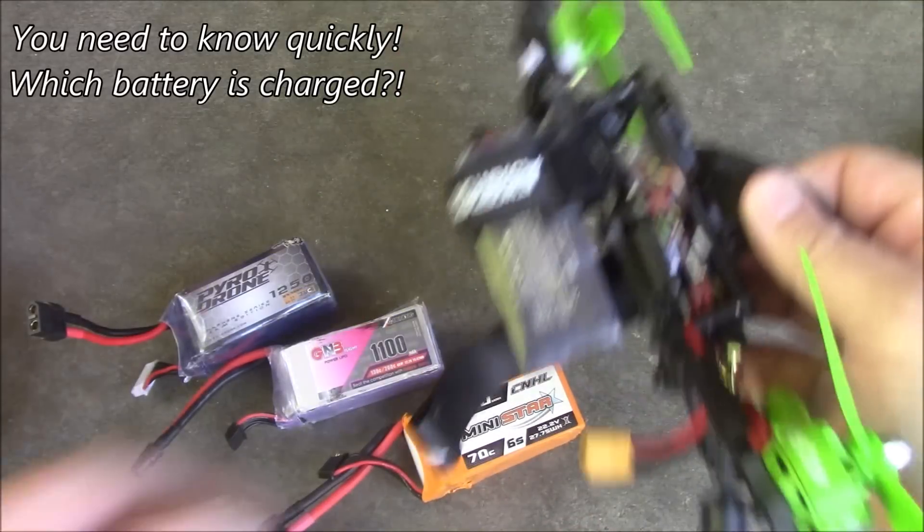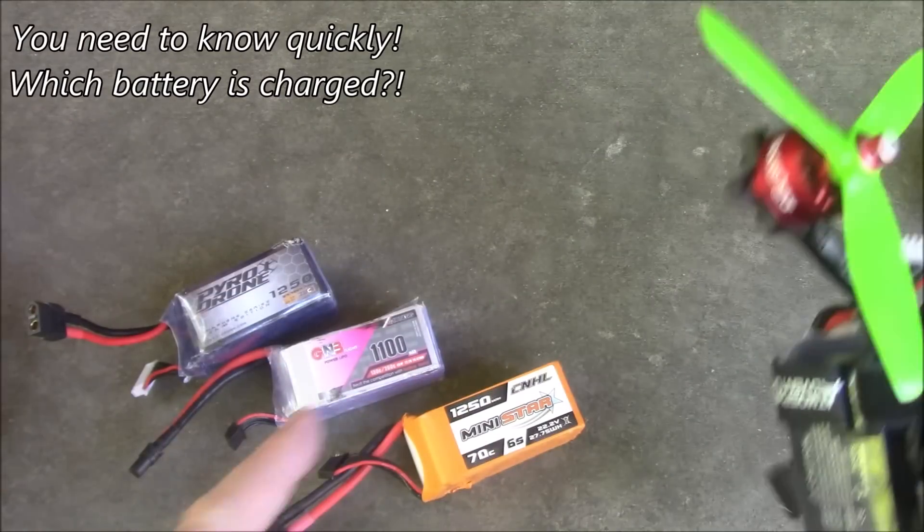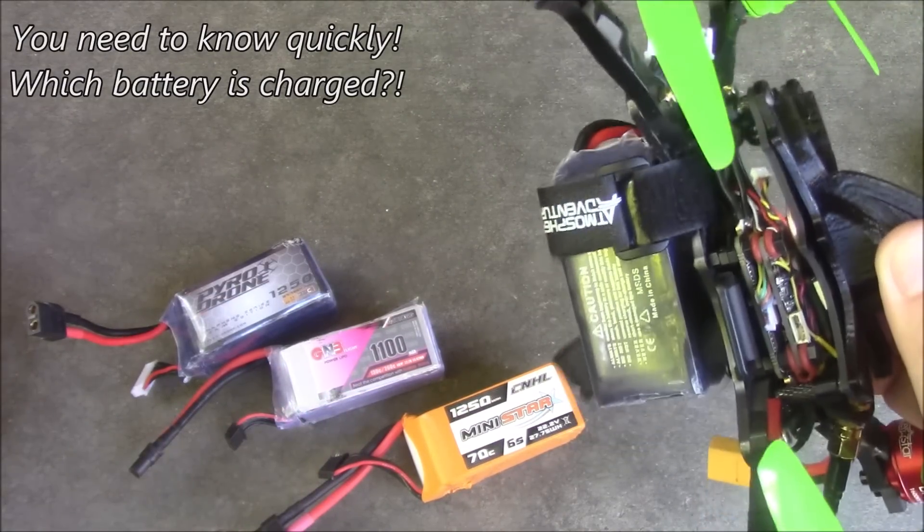My race is starting. Which battery is charged? Is it this one that I already put on here, or was it one of these three? I can't remember.